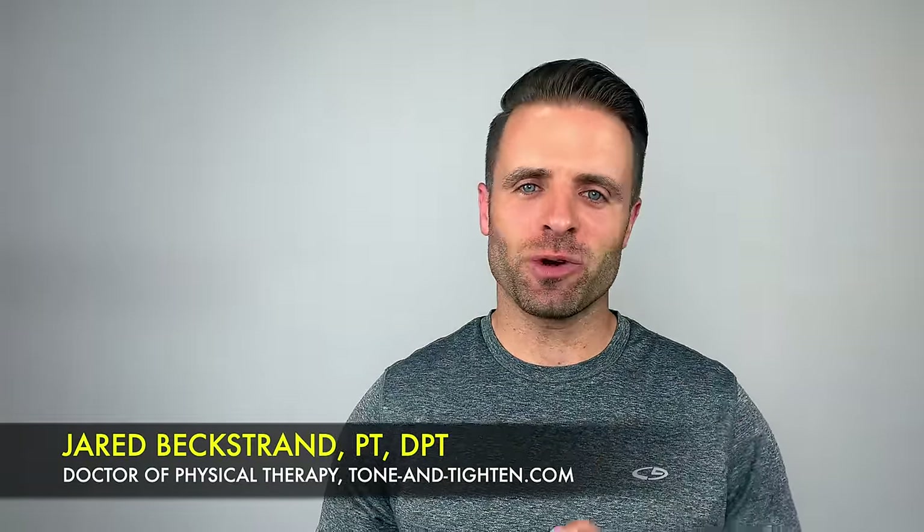What's up guys? Jared Beckstrand here, Doctor of Physical Therapy, ToneandTitan.com, and these are the best stretches and exercises that you can do to treat your IT band pain. Let's get into them right now.